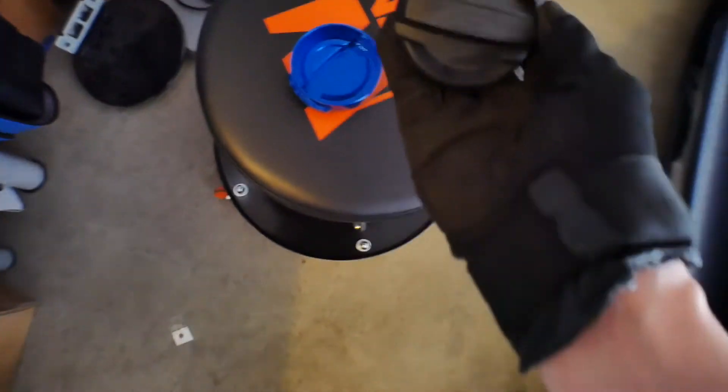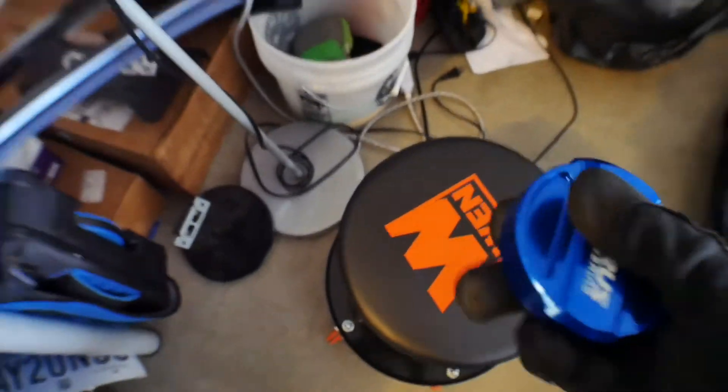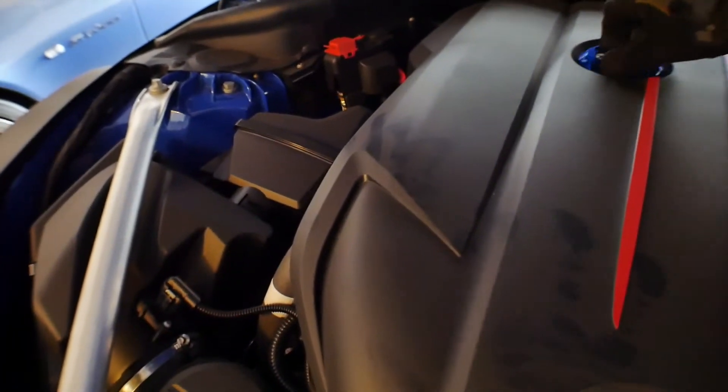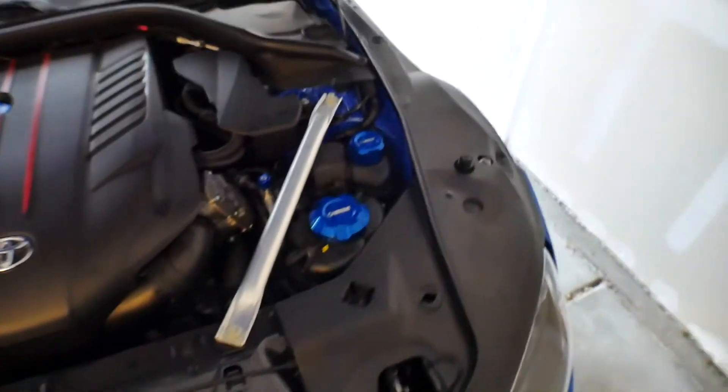Last but not least, oil cap. This was the easy one to find, honestly. Super easy. And there, it's on. There we go. And that's basically it. Simple parts, really just to dress up the engine bay a little bit. I think it looks cool.